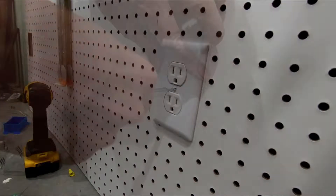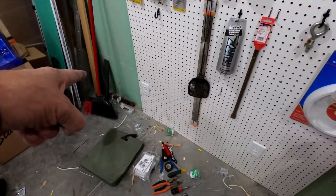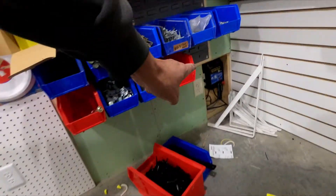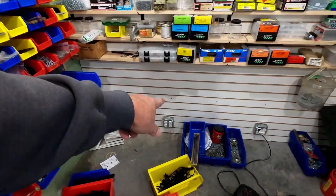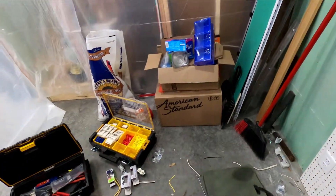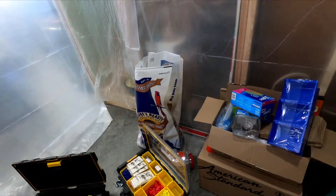Here we go. Got those two in, that one in, that one down there — all four of those. That is it for the outlets in here until I get to this stub wall, which is going to be a while.